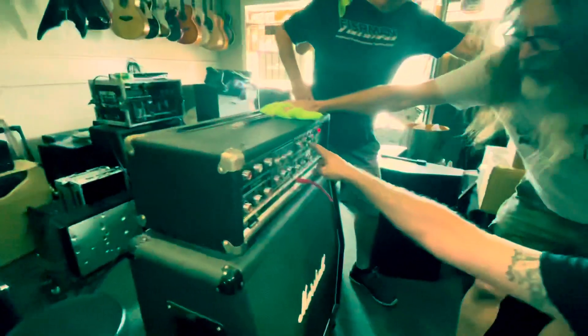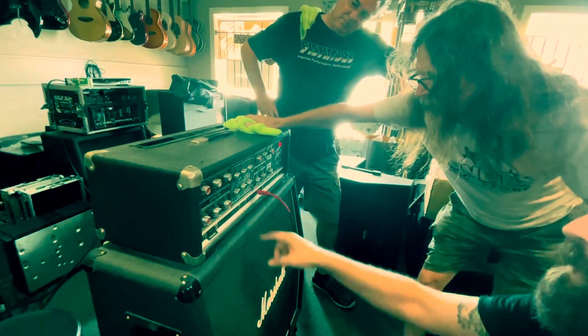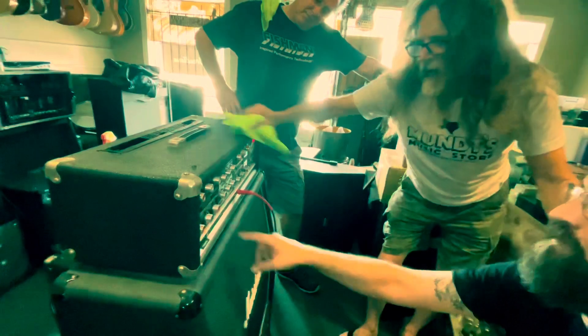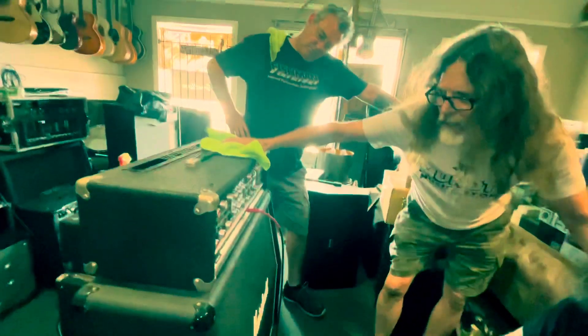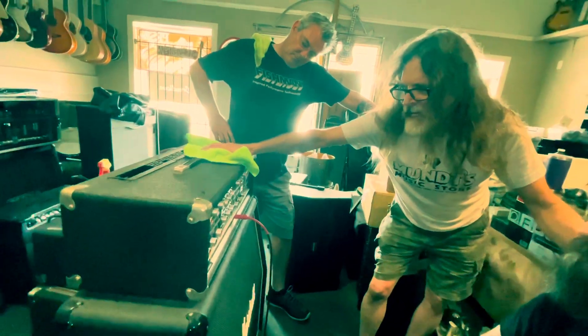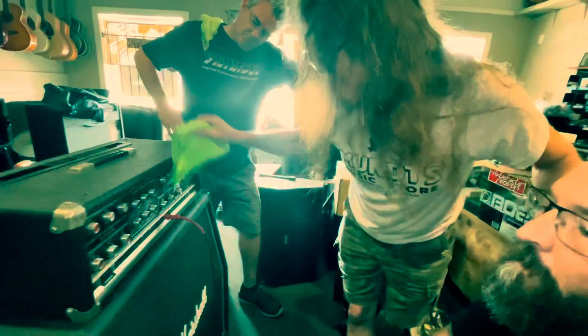Look at the EQ section — this equalizer is what we're working on. I think that goes with these inputs. Look at what you've got: lows, low mid, low treble, high bass, high mid, high treble, effects, effects blend, and distortion.